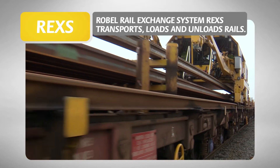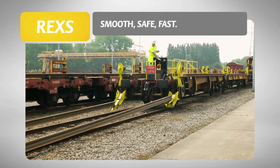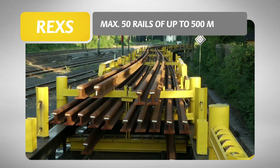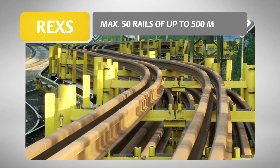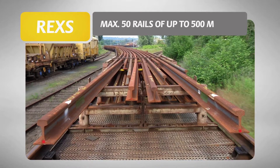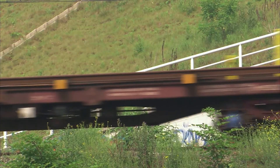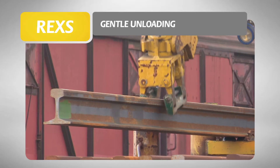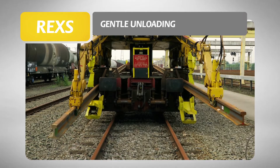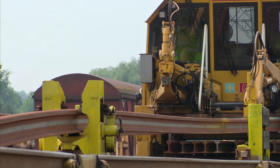With the Robel Rail Exchange System, the transport of rails becomes controllable, efficient and safe. Depending on the permissible axle loads and the clearance gauge, up to 50 rails with a maximum length of 500 metres can be transported, manipulated and safely taken to the work site at a speed of up to 100 kilometres per hour. An accurate unloading process that prevents material damage increases the service life of the rail. The REX safeguards the rail quality from the production site through to the place of installation.